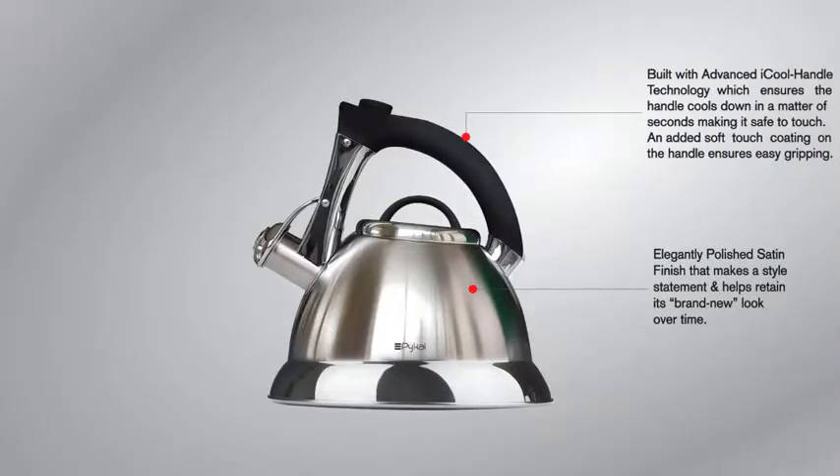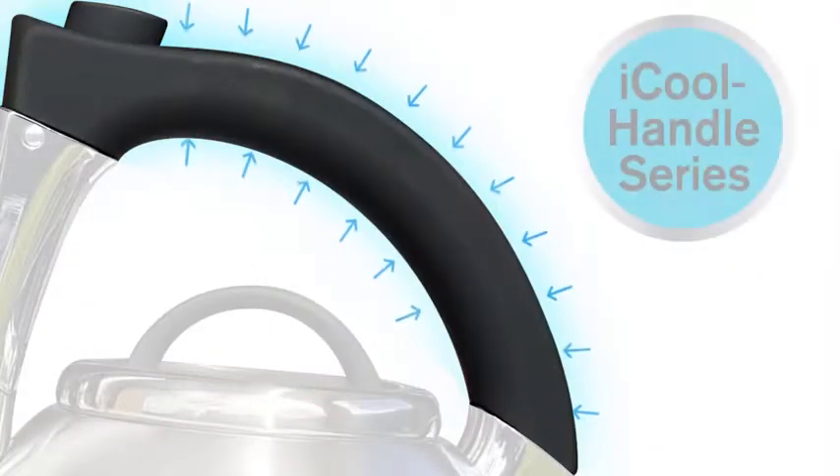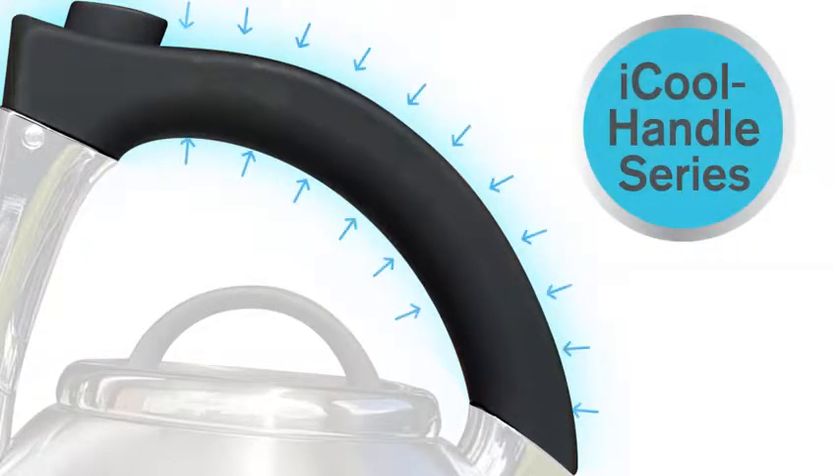Featuring the advanced i-Cool Handle technology — once the stove top is switched off, the handle cools down in a matter of seconds, making it easy to hold.